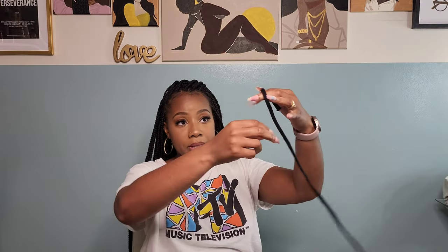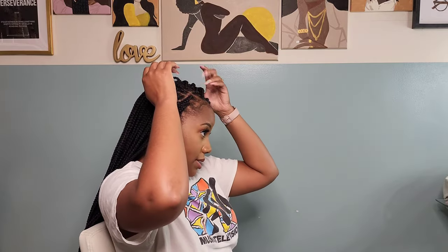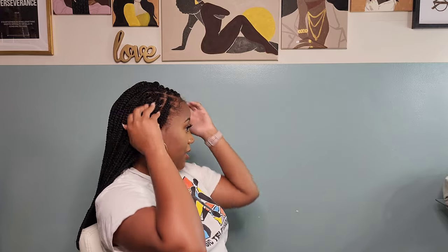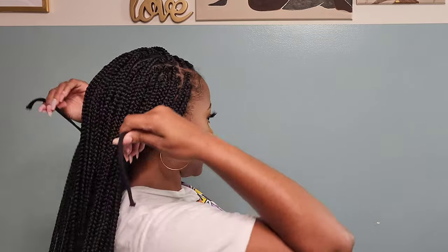Here is my ponytail holder — I cut it because it makes it easier to just tie it around the base of the ponytail. I'm going to do a little side part because I love side parts. I'm from the 90s and I was raised on side parts, and I shall never get rid of my side part.